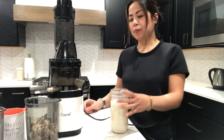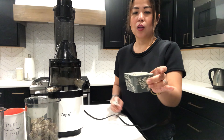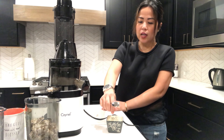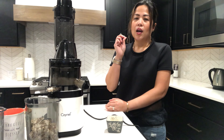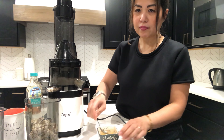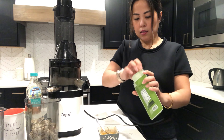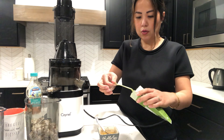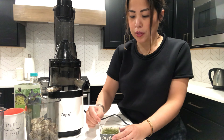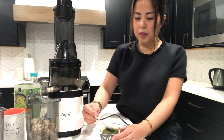Here's the finished almond milk. If you want to drink it just like this you can bottle it up and put it in your fridge. But I do like to flavor mine. Grab a ramekin with a little bit of hot water and put a little bit of salt in there. For this one I really love matcha, so I'm going to make a matcha agave almond milk. I just eyeball the agave, then mix that up. For the matcha, just use whatever matcha you like and put in about half a teaspoon or so — mix that up.